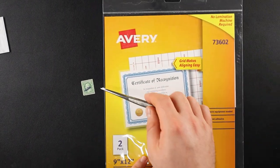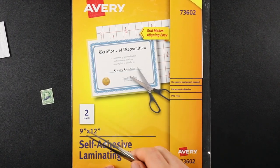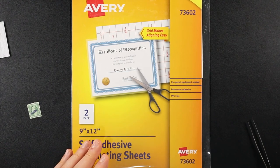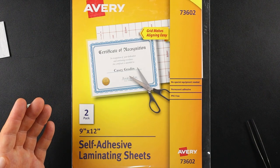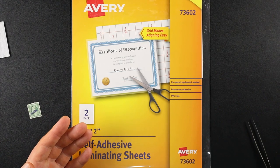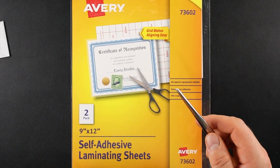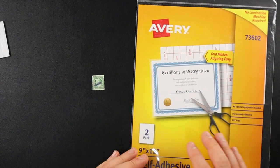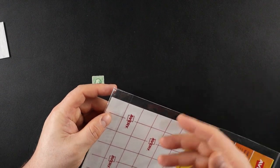I decided I wanted to laminate it — I just wanted to make it more durable and make it last longer. I went shopping around and found these lamination sheets on Amazon. Hopefully they don't suck. They were two sheets for $2.37, free shipping with Prime. So $2.37 plus $1.37 for the stamp — under four dollars total to create and laminate this tool. I've never laminated anything in my life, but if it goes awry I can always buy another stamp.